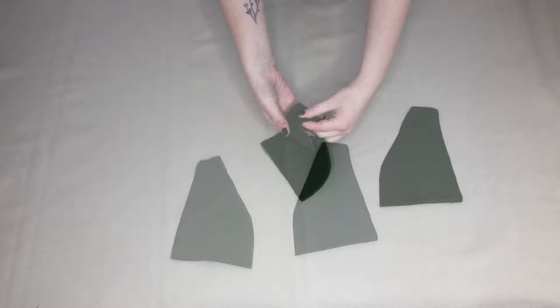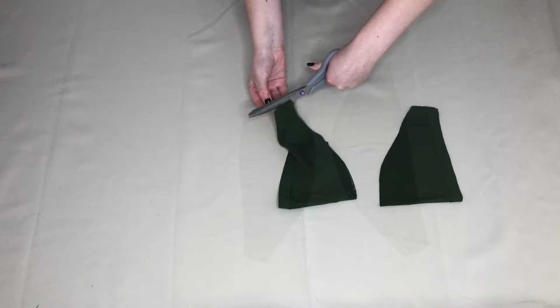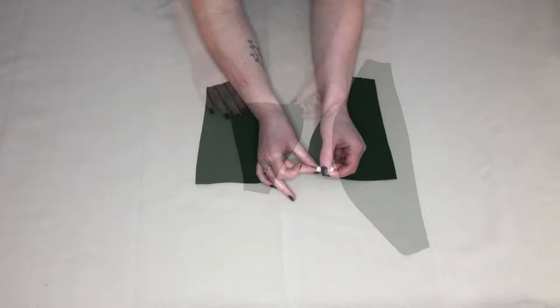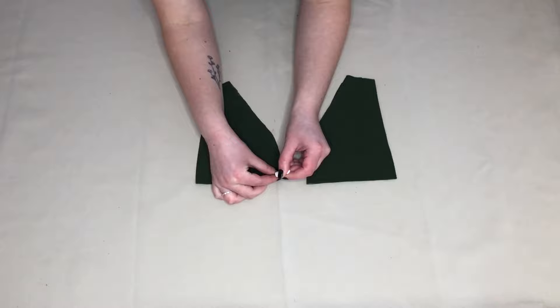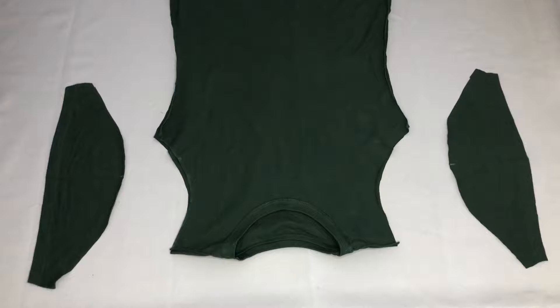I used this new sleeve as a template for the second one to make sure they were even. I placed the first sleeve onto the second one and cut around it. These are my new sleeves. I then cut along both sides of the seams as it would make it easier to attach the sleeves with them open. Next, I folded each sleeve in half and marked the midpoint using chalk. This would make it easier to attach the sleeves to the t-shirt and also make sure they would be attached evenly. I then unfolded each sleeve and here you can see the midpoint.